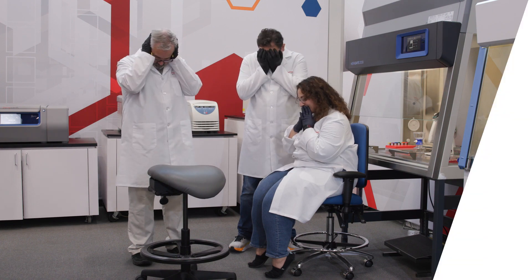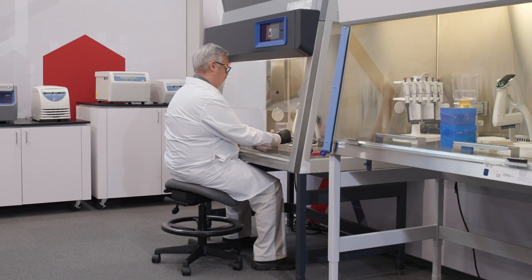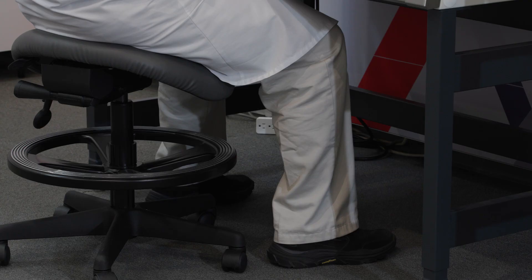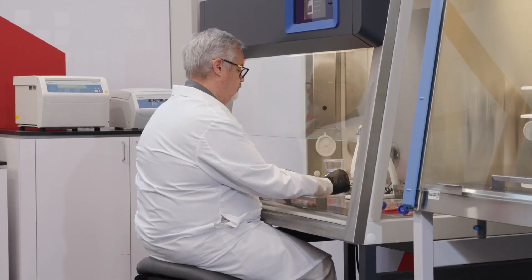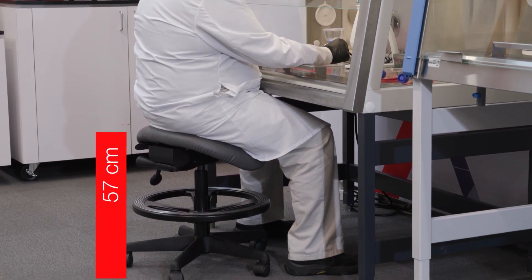For many laboratories, a saddle stool promotes good posture and makes it easier to work inside the biosafety cabinet. For Dave, with the cabinet set at the standard height, there are no other changes. The saddle stool is set at 57 centimeters and no footrest is needed.